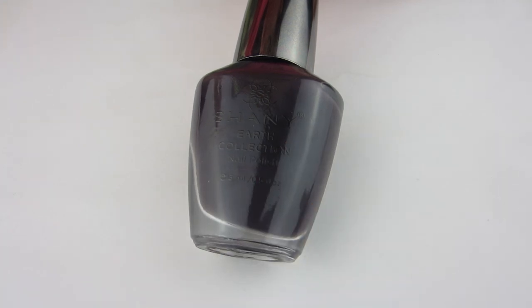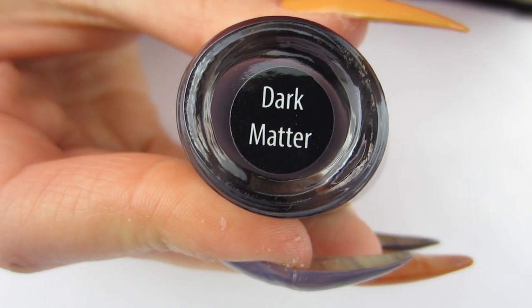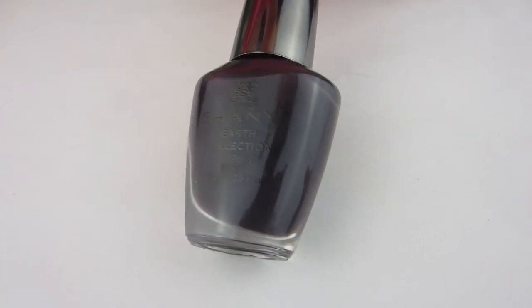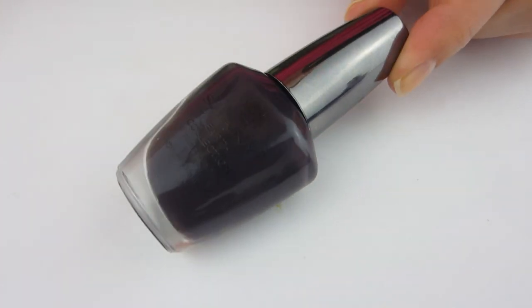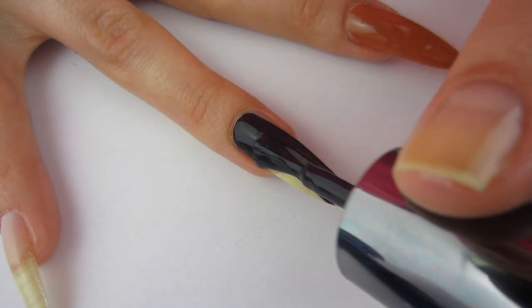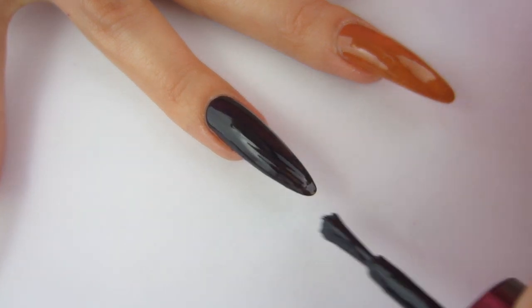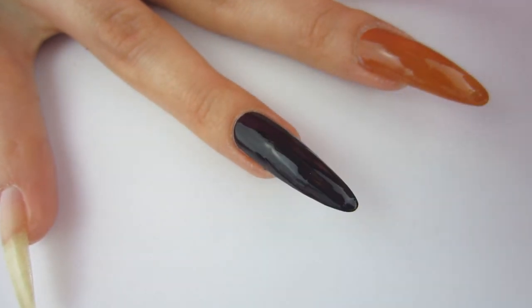Moving on to this darker polish called Dark Matter. Wait — isn't dark matter like in space? This is the Earth collection; I don't think dark matter is on Earth. When you look at it in the bottle I don't really see a completely black shade — it's kind of like a pavement, a little bit of gray in there. But when I applied it to the nail it was black, with a slightly lighter black undertone. It's kind of funny that it applies darker to the nail than it looks in the bottle.